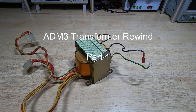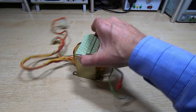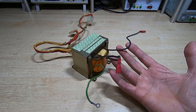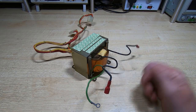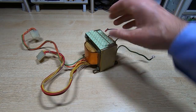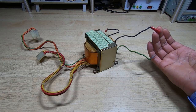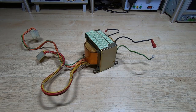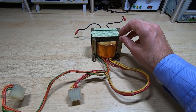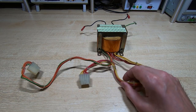I'm in the process of repairing and restoring an ADM3 dumb terminal, but unfortunately the mains transformer is wound for 115-volt operation. These transformers are not tapped — they are single supply — and this one is designed for 115 volts, but I'm in the UK with a nominal 230-volt supply. I can't use it directly on the mains. I could use a step-down transformer, but it's a pain, so I've decided to rewind this. I'll show the key steps as I progress.